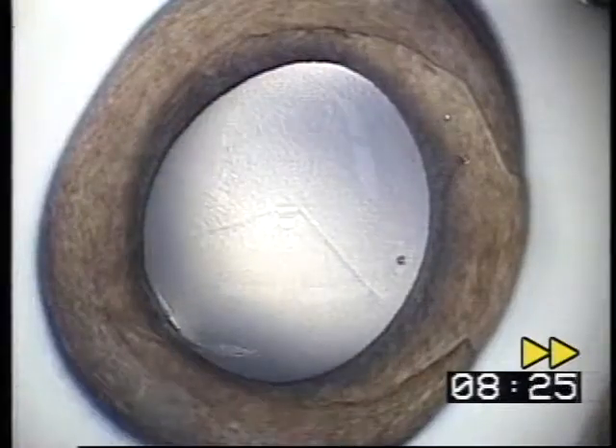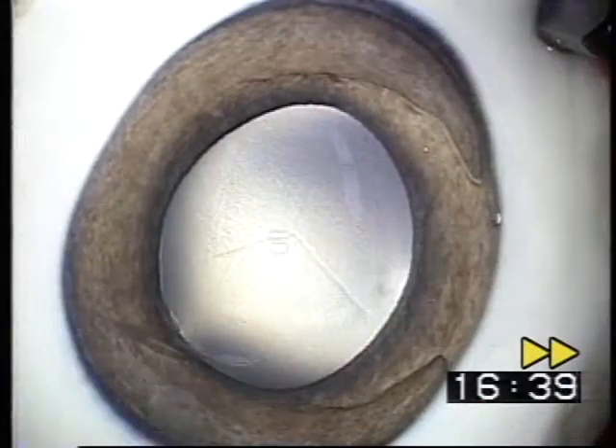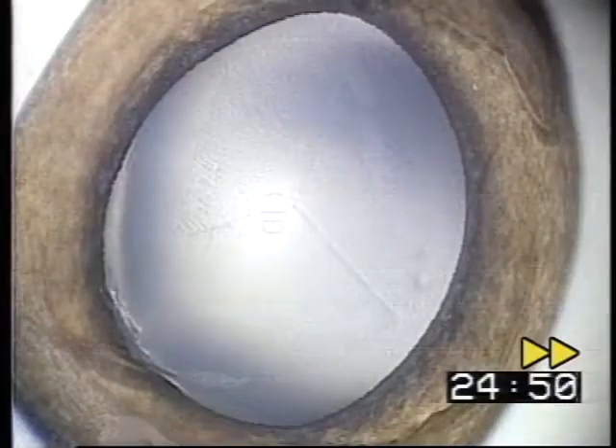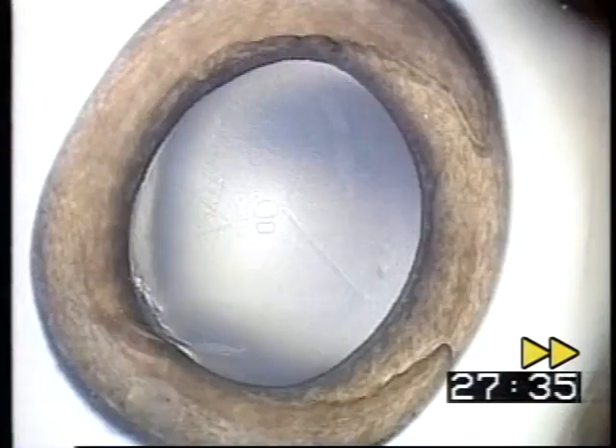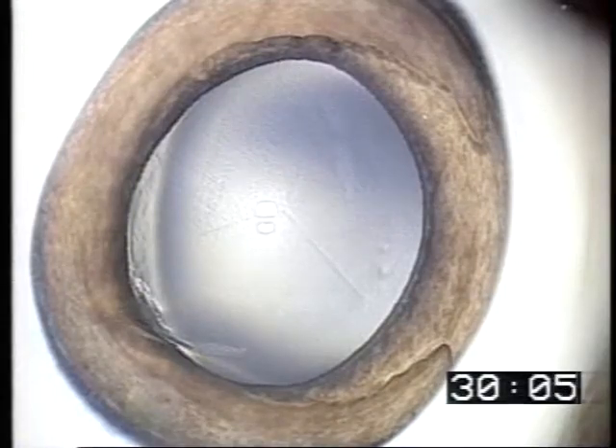This method was applied to 37 patients with cataracts who underwent surgery at our hospital. In all the cases, the visibility of lens was successfully maintained without loss of moisture during surgery. This shows the state observed 30 minutes later — the cornea is not dried.